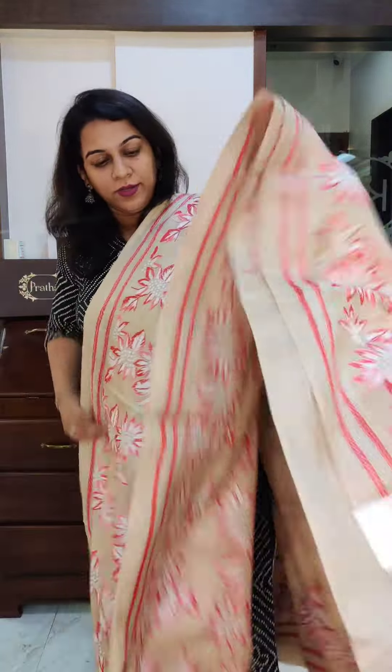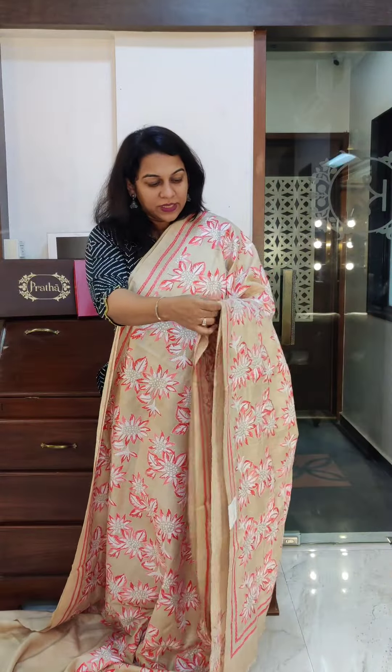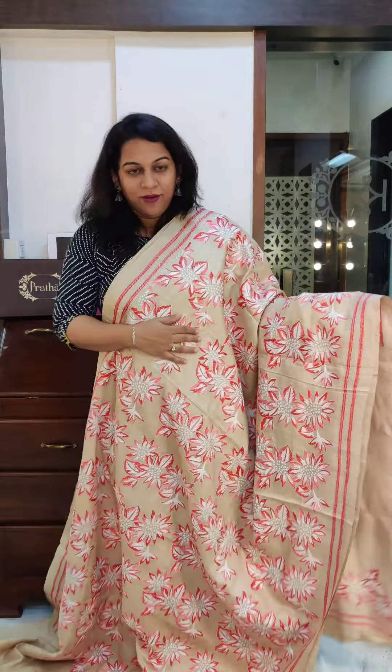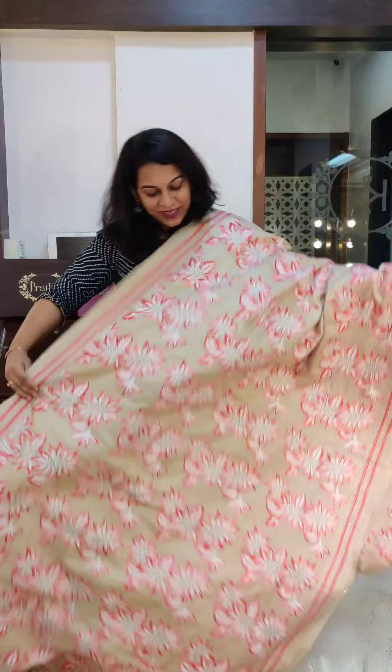Very pretty pallu as well. The price range of these sarees will be 10,000 to 20,000. Remember, all this is hand kantha work, so it is a lot of painstaking and difficult work — a lot of physical effort goes behind making these sarees. This is the pallu and this is the blouse. If you like this saree, please take a screenshot and send it to me on WhatsApp.